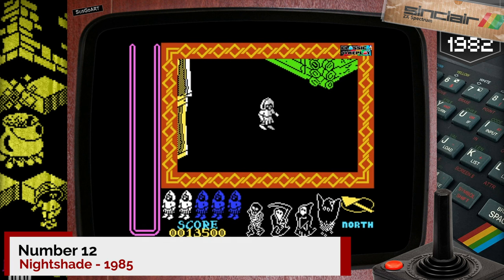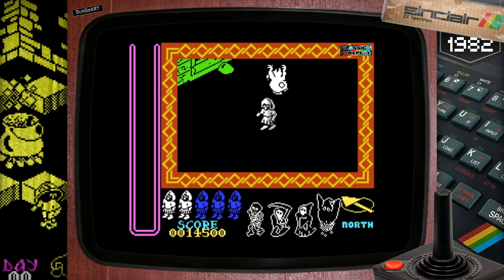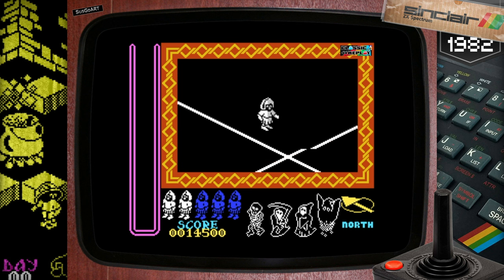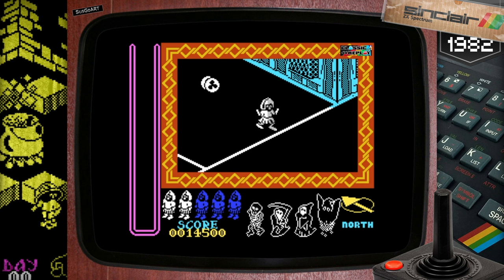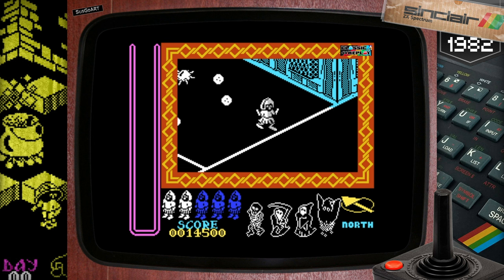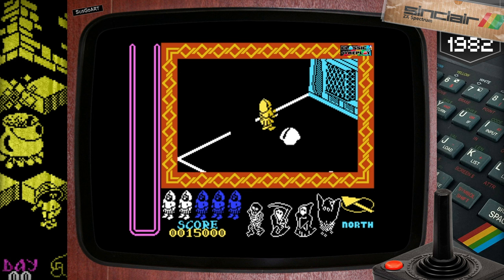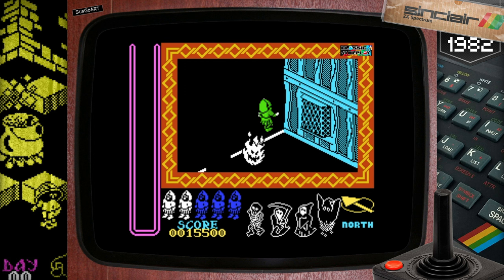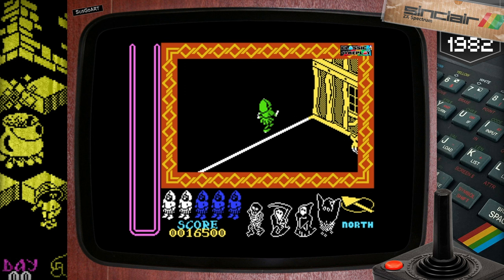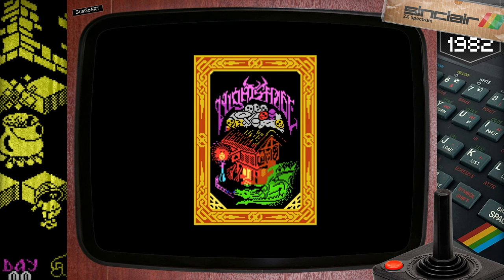Sinclair User gave Nightshade 100%. Ay caramba! Nightshade continues the legacy of Nightlore and Alien 8, enhancing their brilliant 3D graphics. It's set in a medieval village. The game introduces colour screens and maintains an arcade-like pace — it'll keep you guessing for a long time and keep you playing even longer. By this point though, the critics of the day were already complaining about the similar isometric format for their games. If I've said it once, I'll say it again: never listen to the critics.